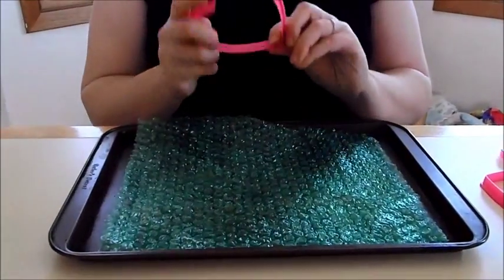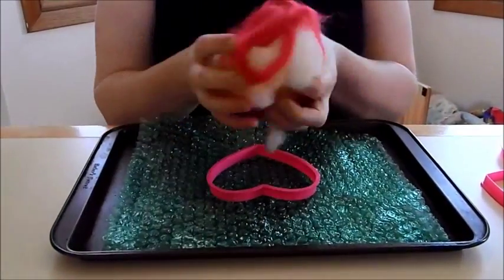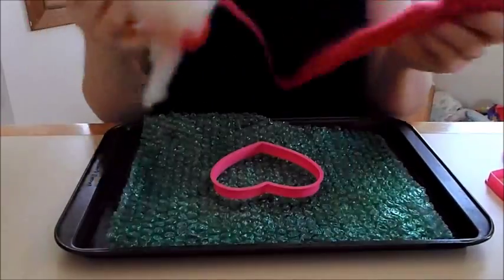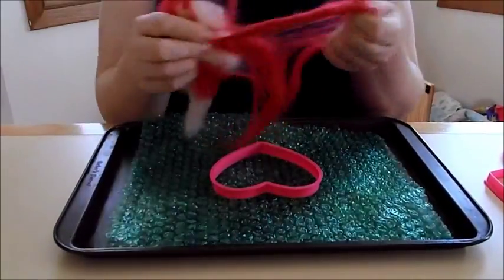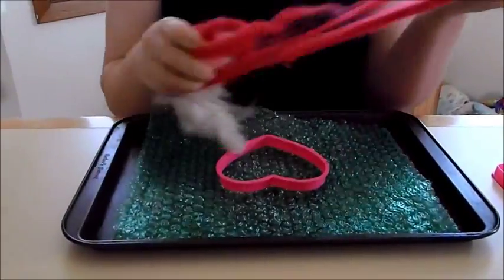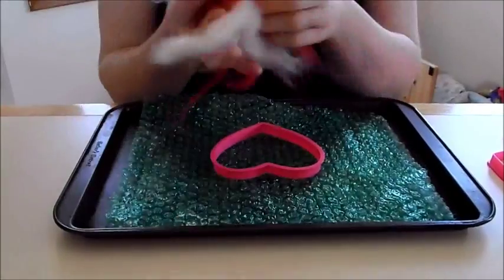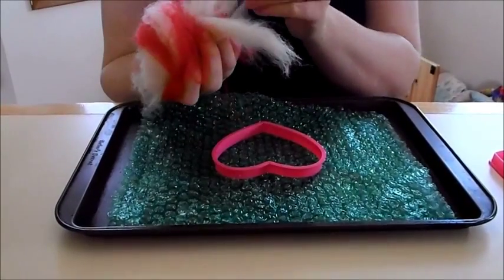Take the cookie cutter you want to use and take your roving, kind of rip it up, mix it together. I'm going to use a blending board for this, but this is easier. And this is a project you can do with three-year-olds, which makes it a lot of fun.